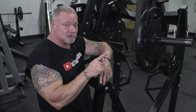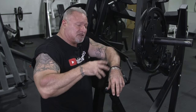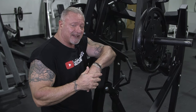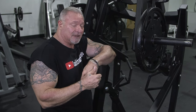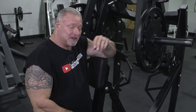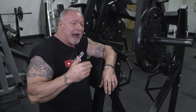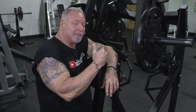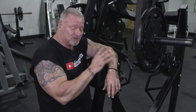Now we're going to go over to a bicep exercise — I said we're going to superset this. You could do just this exercise for three or four sets, then go to another back exercise, then your bicep exercise. You pick your poison. I like to superset a back and a bicep exercise, so let's head over to the bicep exercise now.